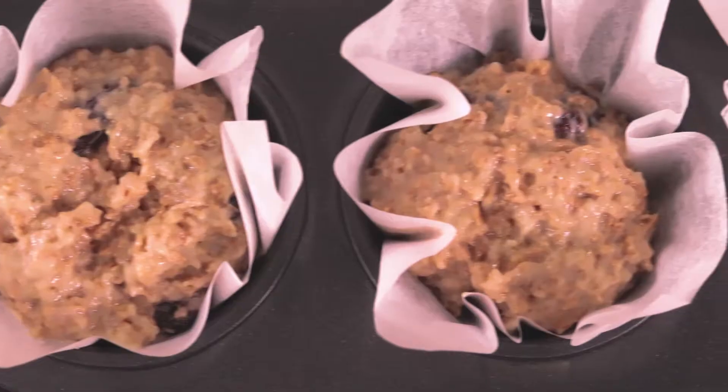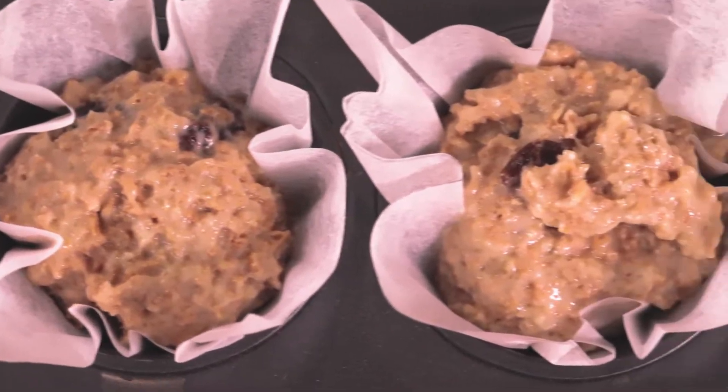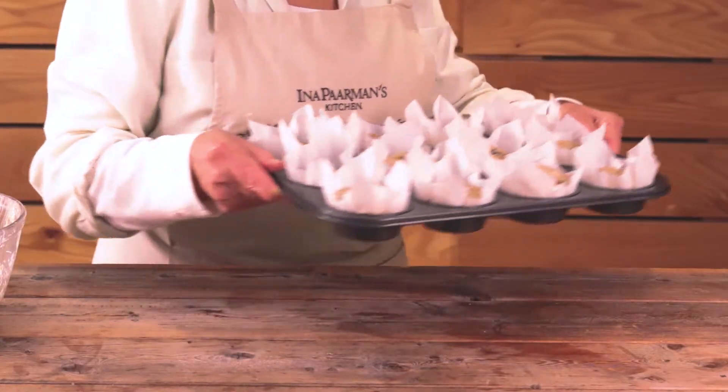Lower them into the pan and put them into the oven.